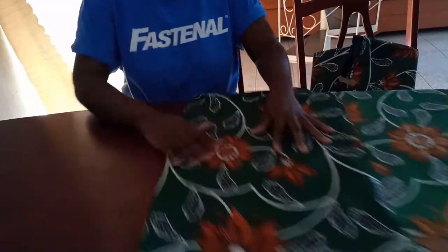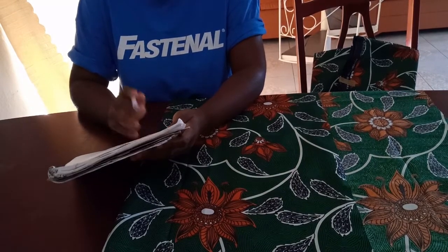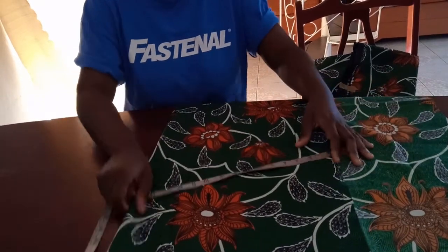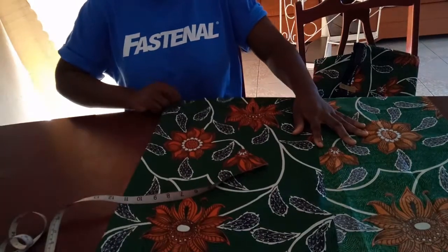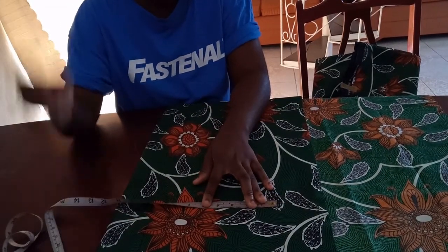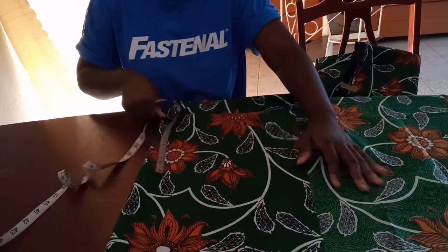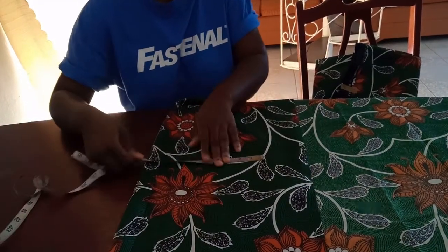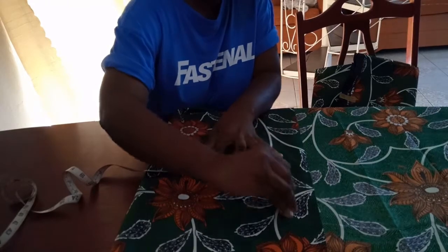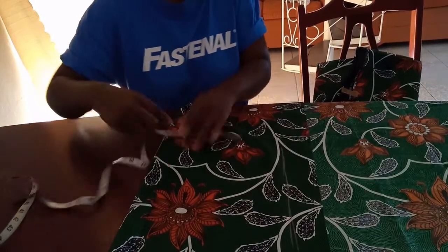Basically, you fold your fabric. The measurements you'll need for the pants alone are the waist, the hip, and the crotch. I won't be using the waist measurement because it's elastic pants. The hip measurement I'm using is 44, and if you divide 44 by 4, that gives you 11. So I'm going to mark 11 inches here — and 11 inches this way — and then there should be about 2 inches here.